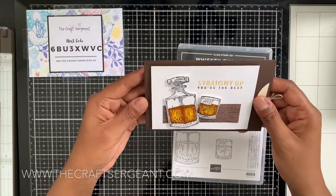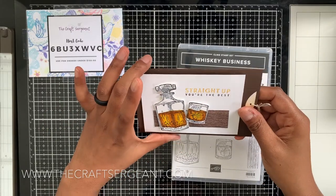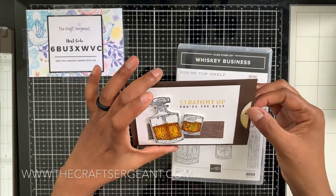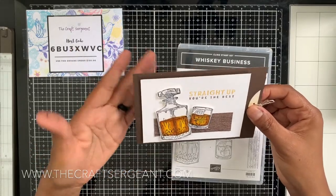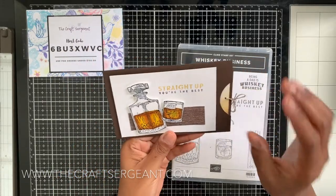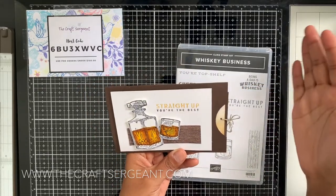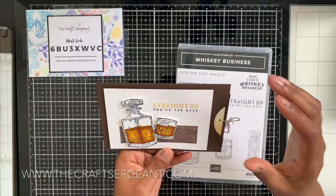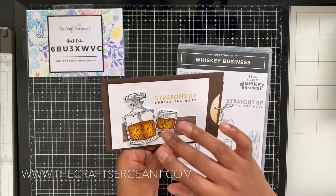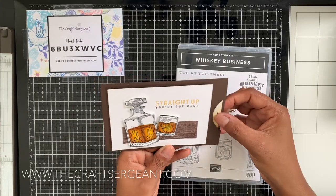The card I'm going to show you today is something I've been wanting to experiment with for a while. I usually do the standard A2 size card, but I wanted to venture out and do a fun fold — specifically a double slider card. I decided to combine components from a card I did along with inspiration I found on Pinterest, including how to color the whiskey inside the bottles, and put it all into one card.